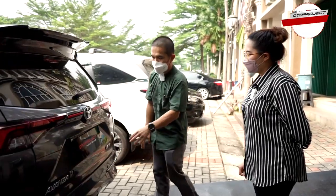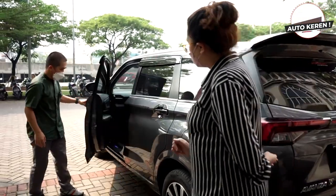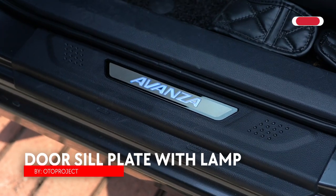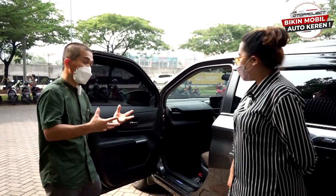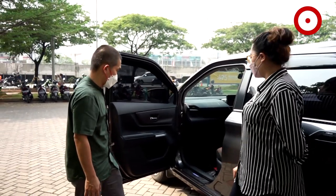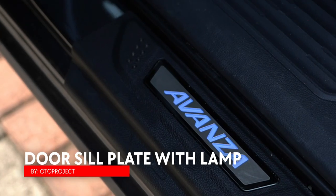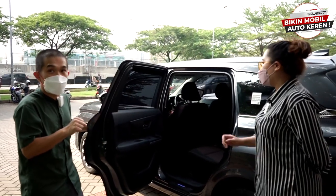Di sebelah samping ada sill plate yang dirancang khusus buat Avanza dan Veloz — sampai pinggir-pinggirnya. Ada versi kecil seperti Veloz tadi, dan ini versi terbarunya yang lebih besar. Di belakang pun ada. Yang with lamp ada, ada juga non-lamp — no lamp tulisan Avanza/Xenia/Veloz-nya warna merah. Disesuaikan selera.